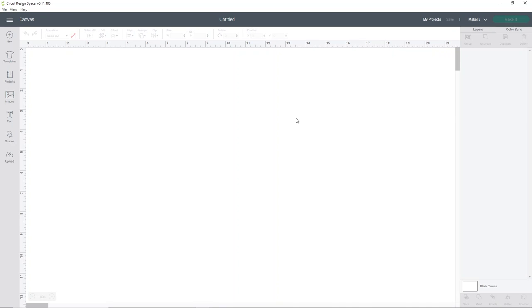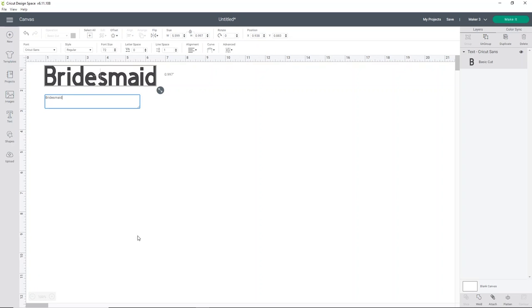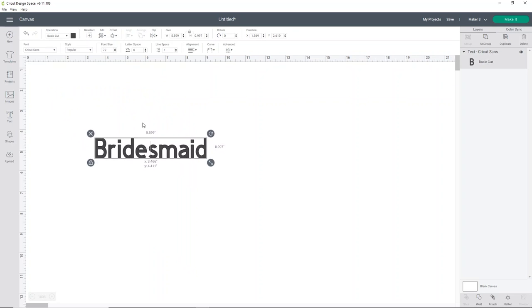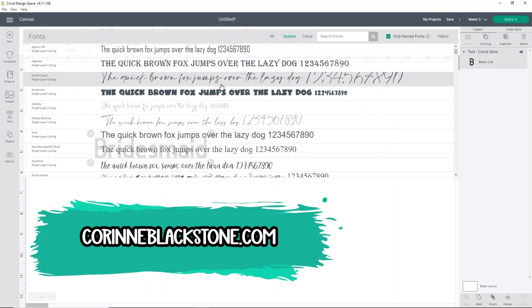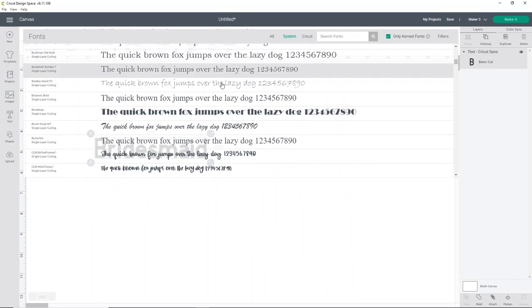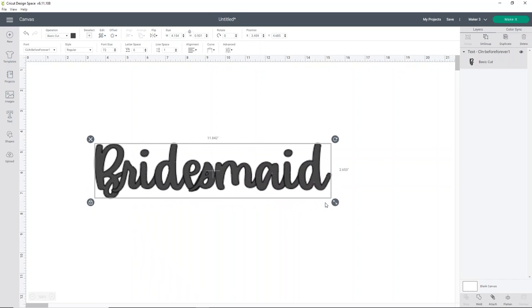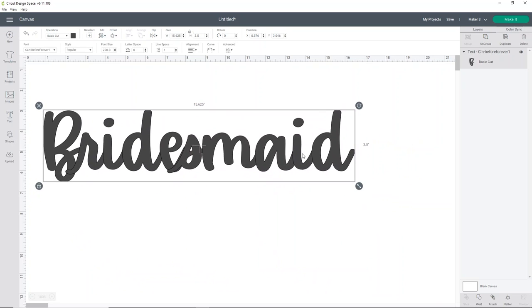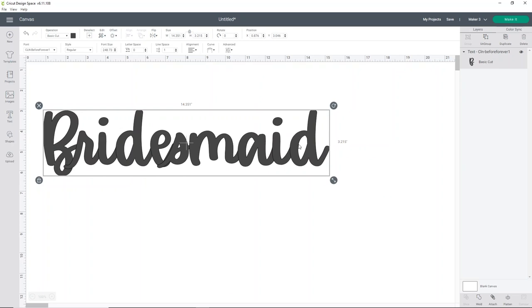To make these adorable sashes, we're going to start in the Cricut Design Space application. We're going to use a couple of text items because we're doing two different sashes — a pink one that says 'bridesmaid' and a white one that says 'bride.' You can use any font you want. I'm going to look at my system fonts. I like to use a script font because I like them to look a little bit girly. I don't want to go any longer than about 15 inches.